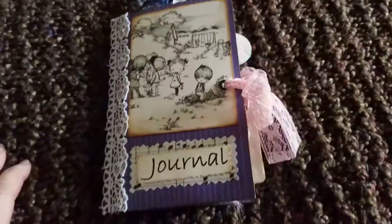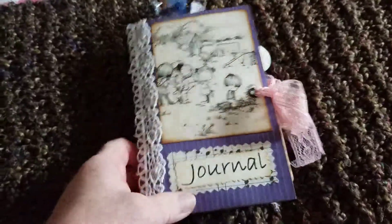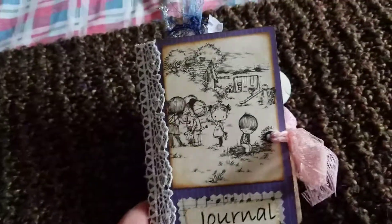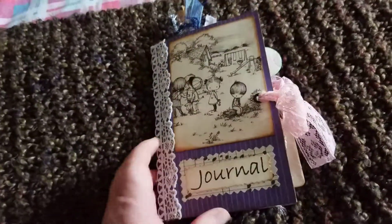Good afternoon. Not sure why, but it feels like it's been forever since I did a video. So this is my latest, it is a little one, it's for a personal swap, and this is what I came up with.